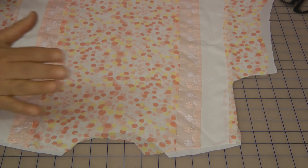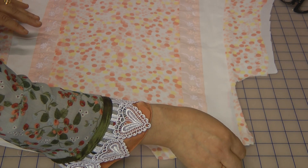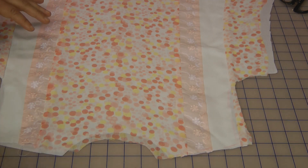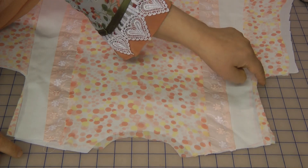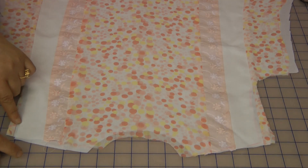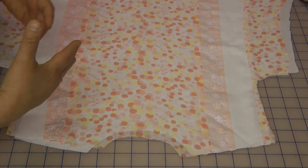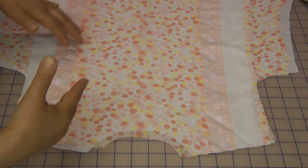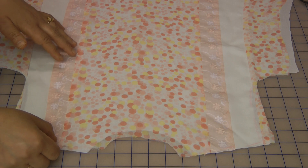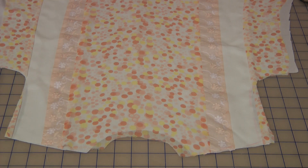We have a slight problem with the chemise where on one side we've got the patterning on the shoulder, and on the other side we've taken it out. What we want to do is stay focused and keep it half and half, so I've pushed that side slightly out to get an even width.